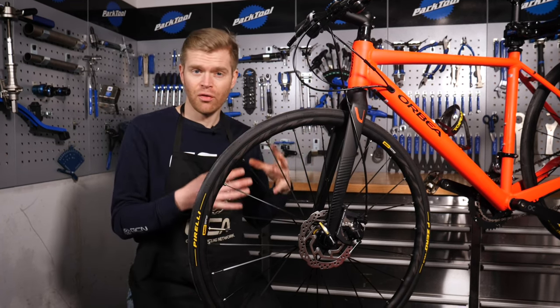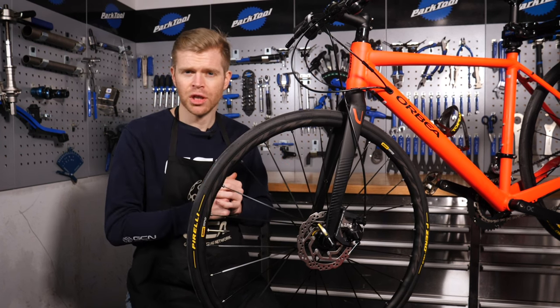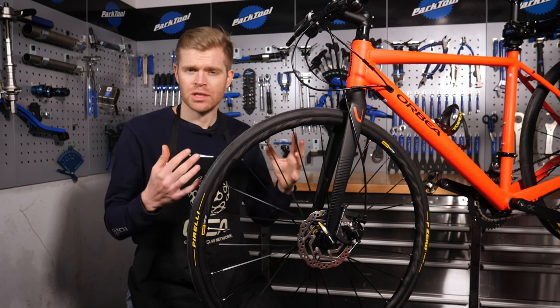Mechanical disc brakes are far more affordable than their hydraulic counterparts. In this video, we're going to show you how to maintain them and how to set them up properly.